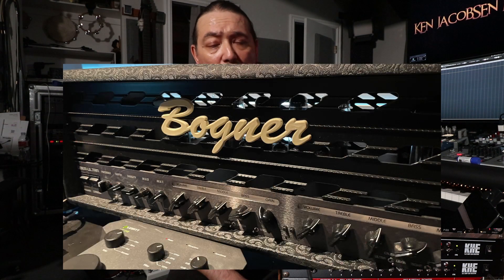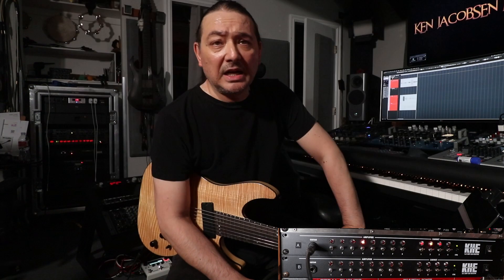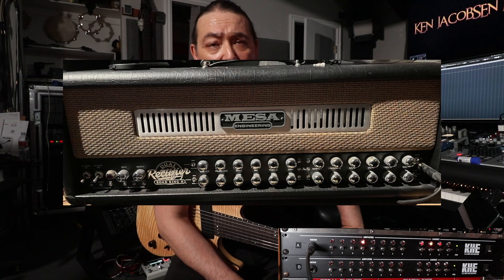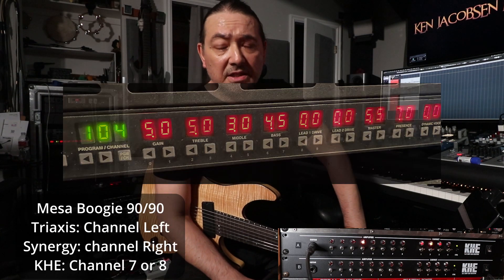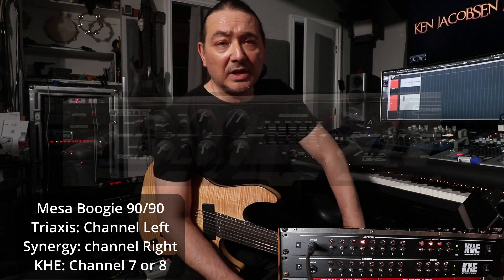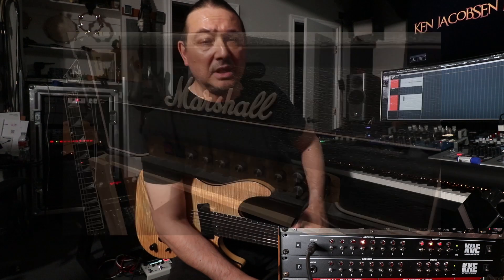So I have a few amps here heating up the room. Let me just go over those first. I have a Wagner Ultra Uber, a Marshall JVM, a Mesa Boogie Road King 2, and a Tri-Axis into a 9090, as well as a Synergy into the 9090, and I have a Friedman modded Marshall going all at the same time.